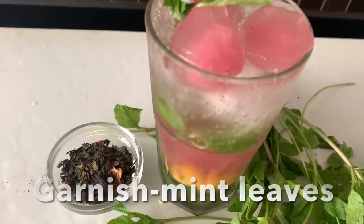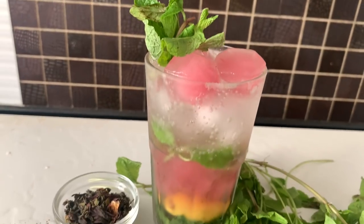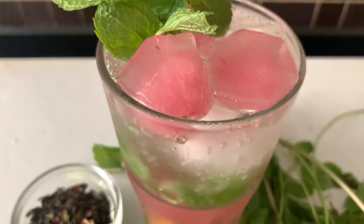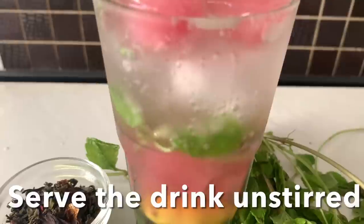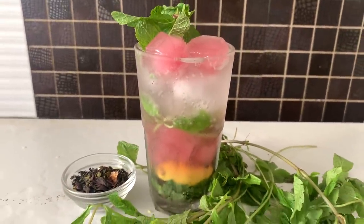Beautiful color — look at that color! Cheers, enjoy your Hibiscus Spice Green Tea drink!